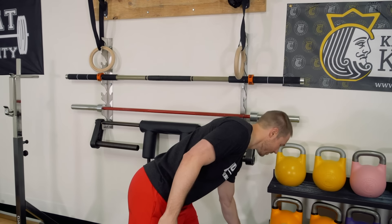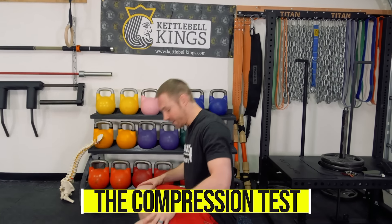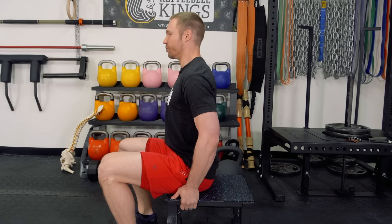What I want you to do to start is try this simple test. This is something that I learned from Dr. Stuart McGill. We're going to do a compression test to sort of help you figure out how your pain is presenting. I want you to sit on a stool, on a box, and you're going to sit with a good upright chest position, good posture. And you're going to pull up as hard as you can — try to compress your spine straight down.